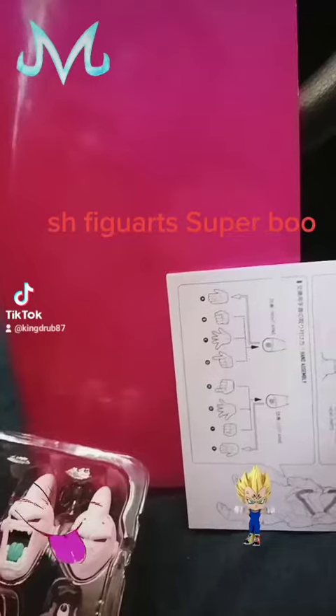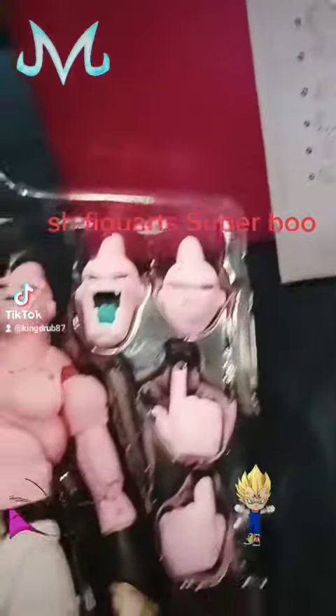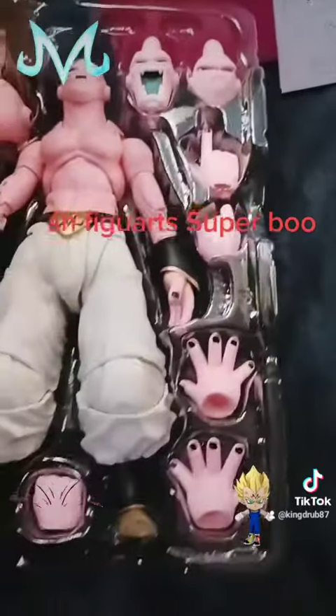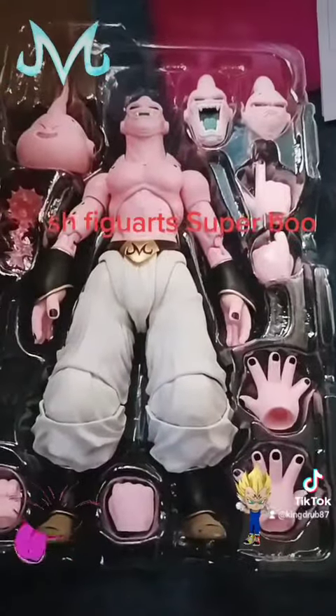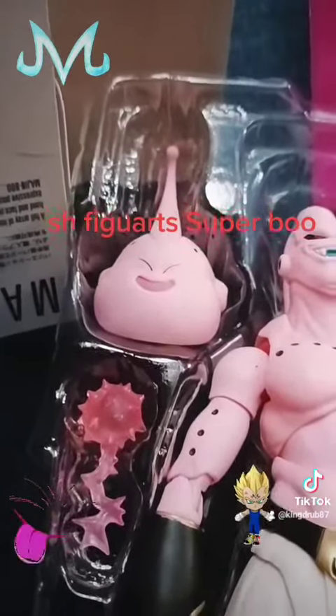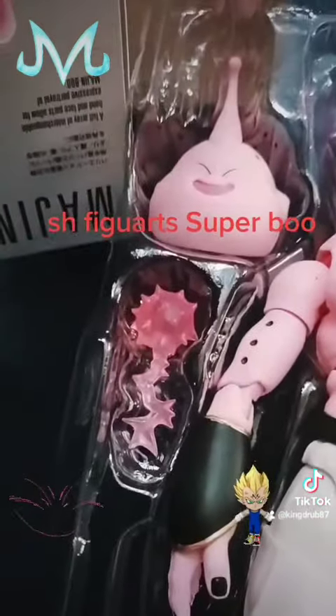And this is everything that's inside of the box: manual, background, we got two extra heads, we got three pairs of extra hands, and we got this special effect for Majin Buu — he comes with like a blast.